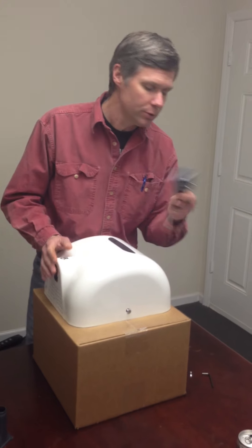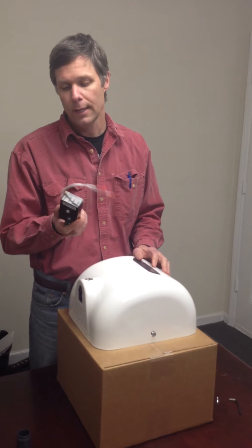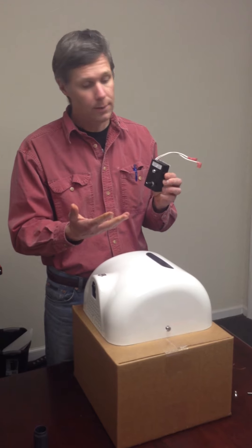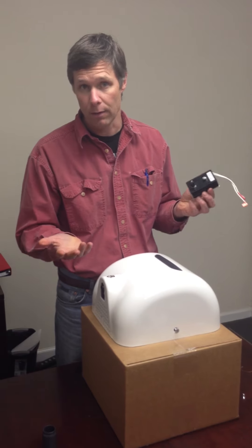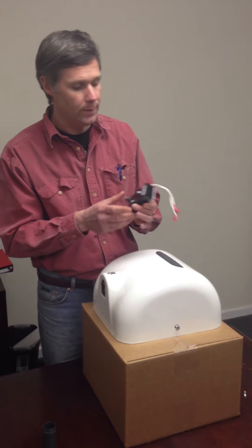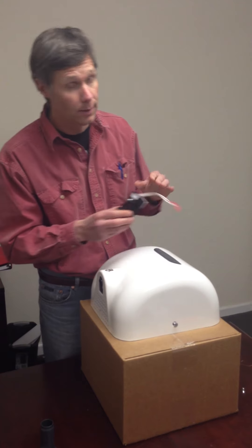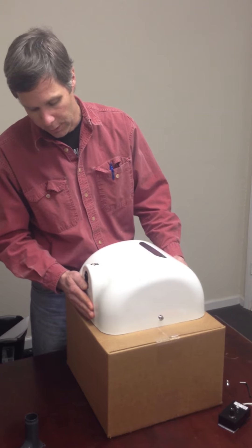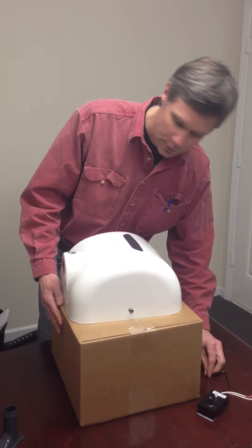The second thing you can do is install the motor control kit, which enables you to turn the speed of the motor down. When you turn the speed down you'll have less air and it's going to be quieter and slower, but you can adjust it back up if you'd like to.